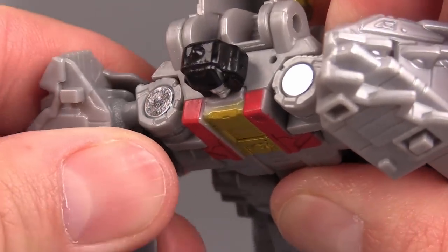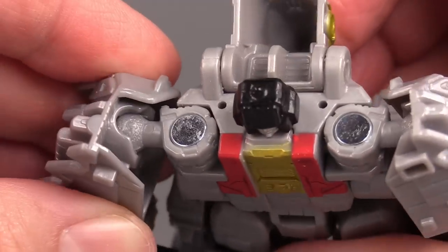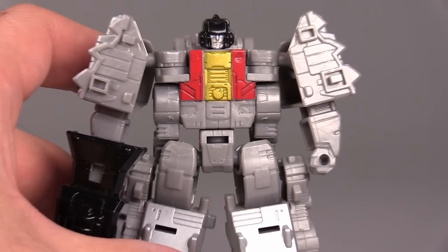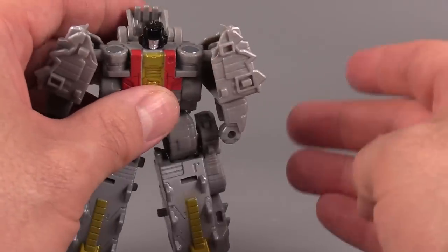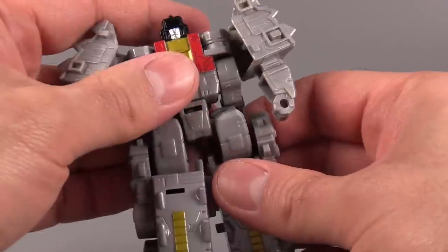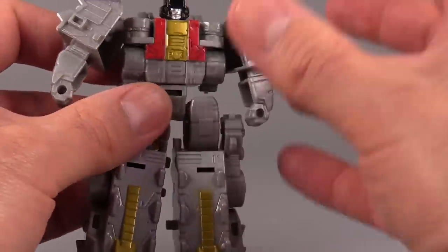They look like they've been coated in some kind of rough powder or something. I'm not sure what Hasbro did, and my old man eyes can't look at something that tiny without giving me a headache. What I'm saying is the joints in the shoulders are way too tight. The rest of the joints are not nearly as tight. Hips move, though not noodles.